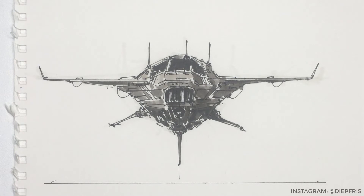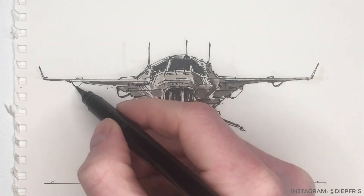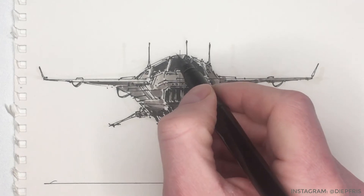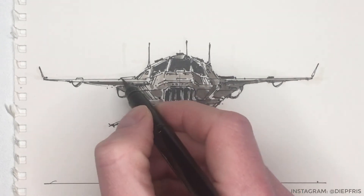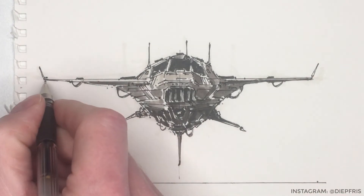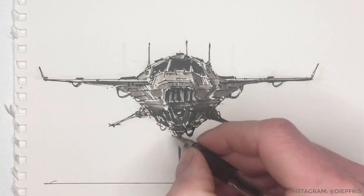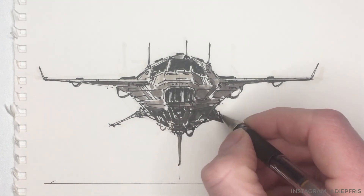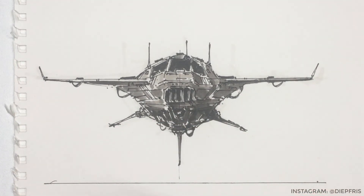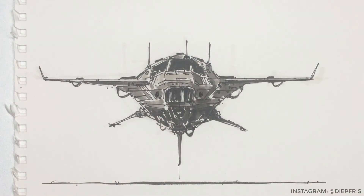And also to reinforce the direction of the light — it comes from the top left, so the bottom right should be the darkest. Then I'll do some final details with the brush pen, like cables and some panel greeblies. Then I'll bring out my pen again and thicken some lines — usually overlapping lines or bottom lines. Adding weight to these lines helps the viewer with understanding the design and reading the perspective — what is in front of what.